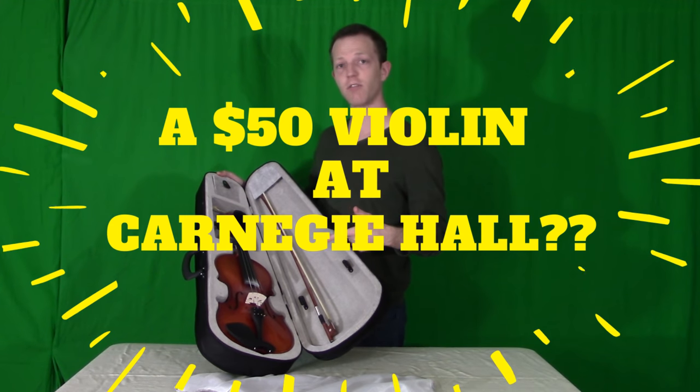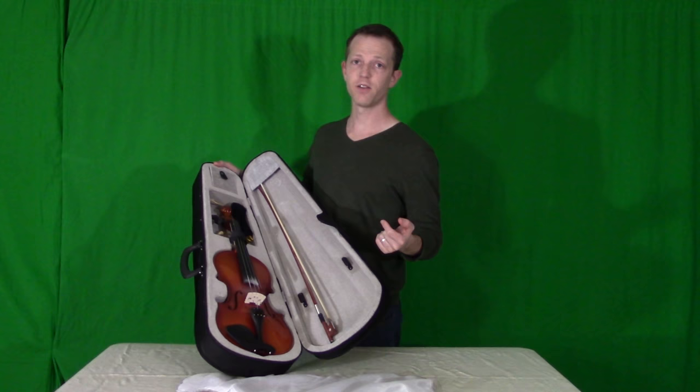Would I take this $50 violin with me to Carnegie Hall? I'm going to talk about that in this video — the answer is not so simple. My name is Asher. Welcome to my channel.